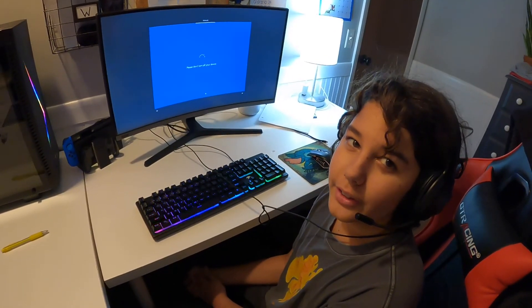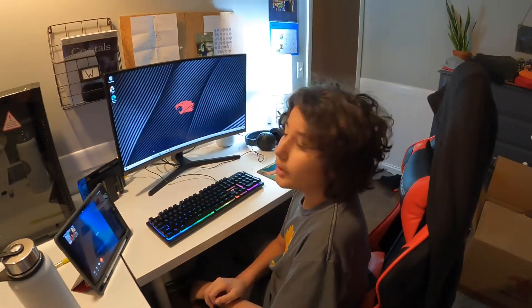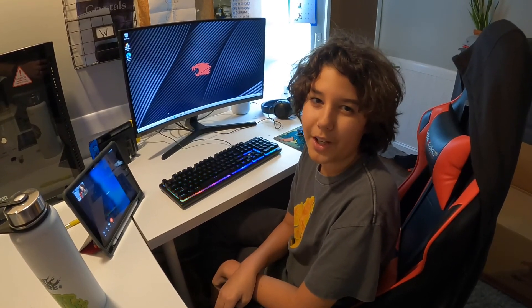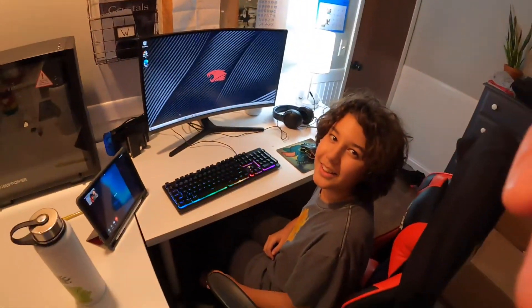We'll get back to you shortly once this is done downloading. All right, so I finished setting it up and I'm just going to start getting the games up. Write down in the comments below if you guys want to see a video of me testing out a bunch of my games to see how smoothly it runs. Don't forget to like and subscribe and hit that notification bell so you never miss another video — I'll see you guys next time, bye!